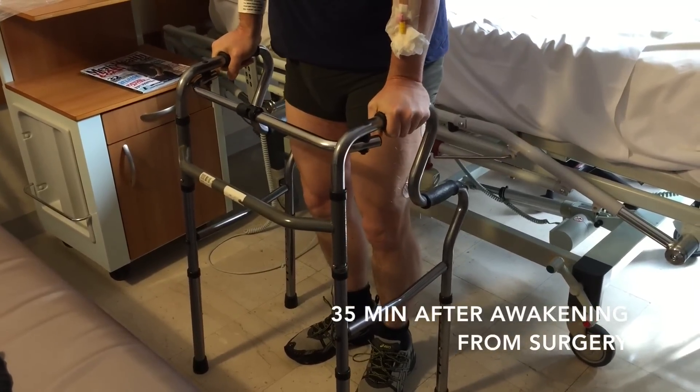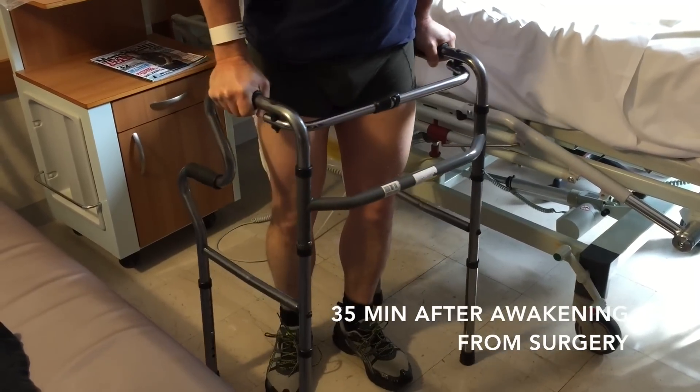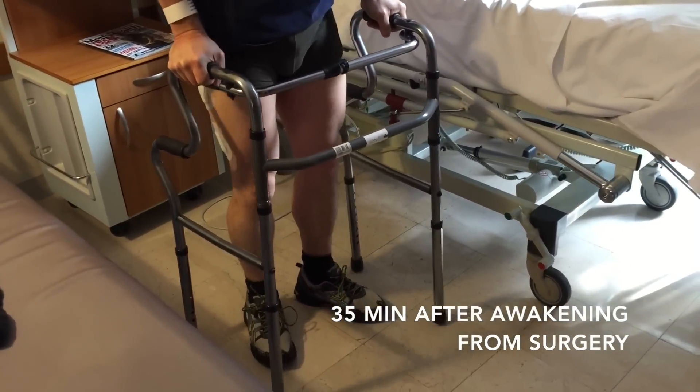What you do, you lift your legs and you turn your body. Okay, advance. Okay, advance.